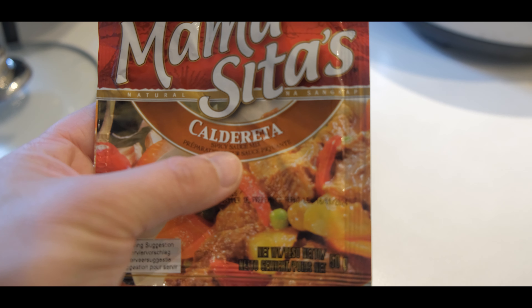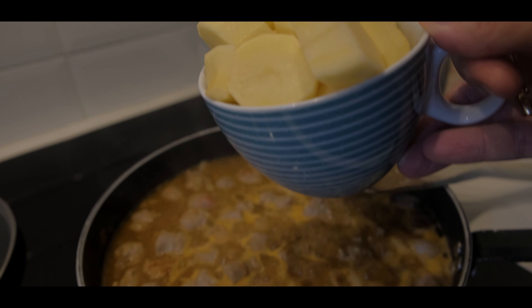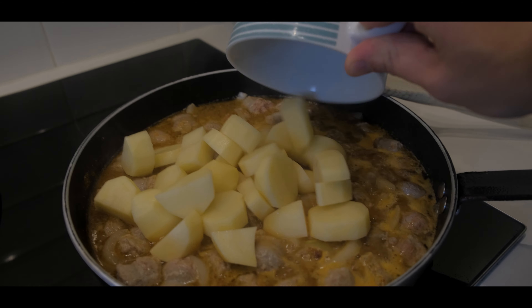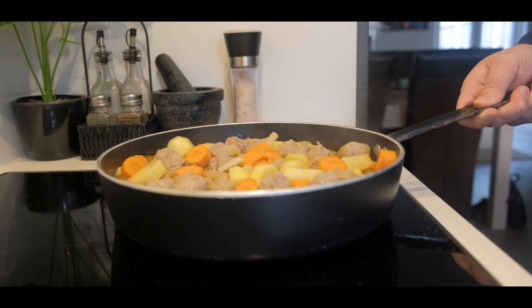It actually says spicy Caldereta mix — a maanghang na version. Ang bango! So now it's time to add the patatas and the carrots. I mixed it a little bit.